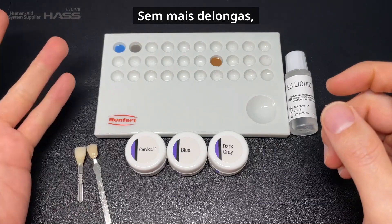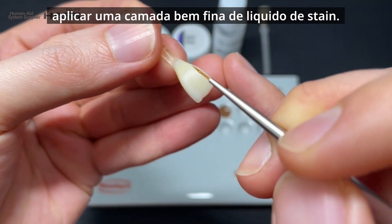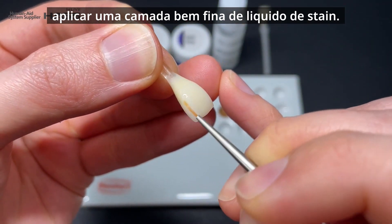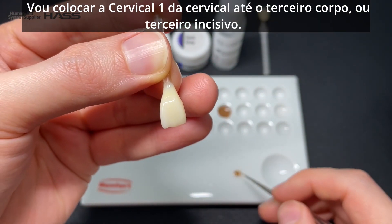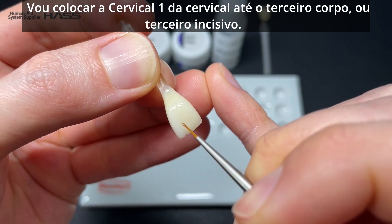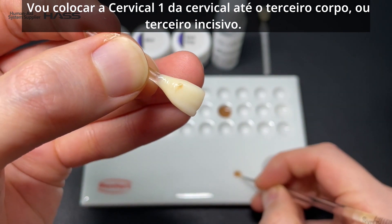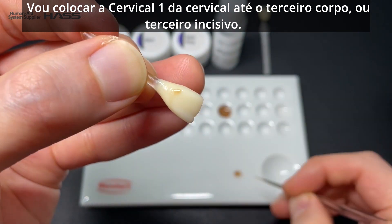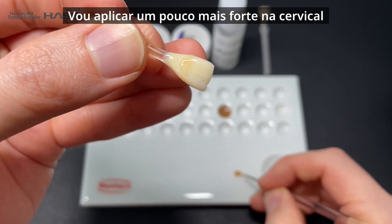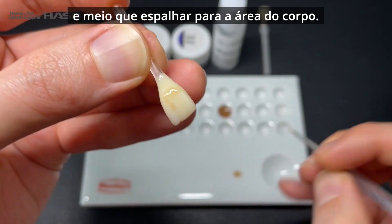Okay, so without any further ado, let's start staining. The very first thing I'm going to do is apply a very thin layer of stain liquid. I'm going to apply cervical one from the cervical to the body third or incisor third, applying a little more strongly on the cervical and kind of spraying it out toward the body area.